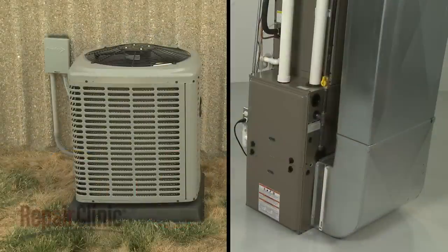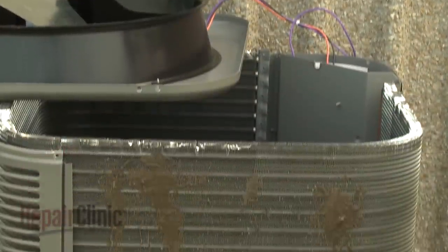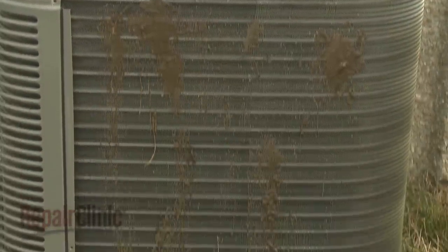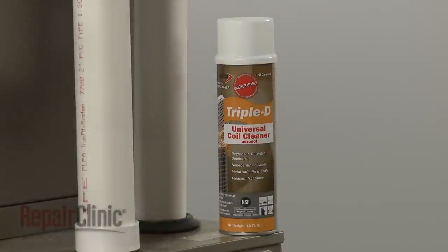To keep your central air conditioner or heat pump working efficiently, you should periodically clean both the evaporator coils mounted on the furnace or air handler and the condenser coils located in the outside condensing unit. To help accomplish this, we recommend using a universal coil cleaning detergent.